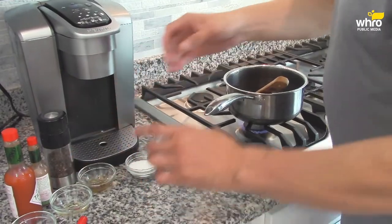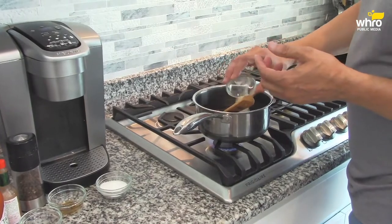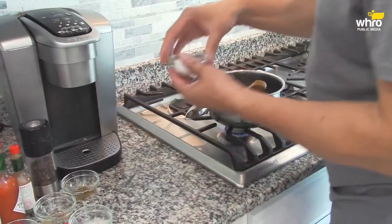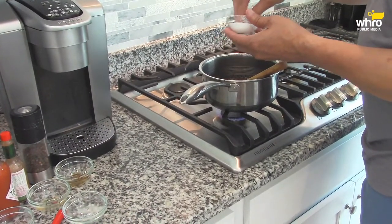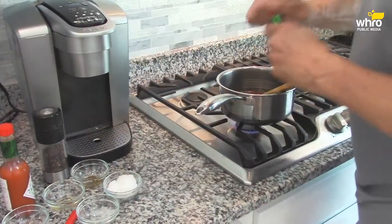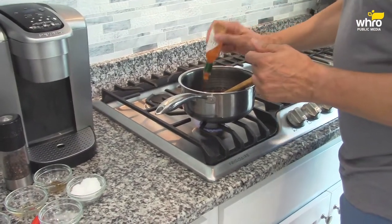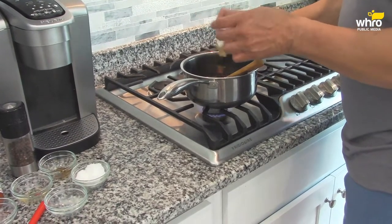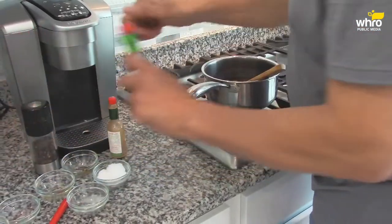Then we have about a teaspoon each of garlic powder and onion powder in here — a teaspoon each. And add some salt. Now keep in mind, salt is already in the ketchup, so you don't want to put too much. Now I'm going to add some Tabasco sauce. I like to put maybe at least a tablespoon — depends on how much heat you want. It's not going to give you a ton of heat.